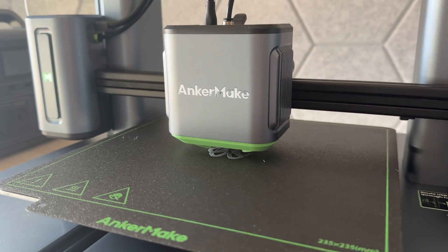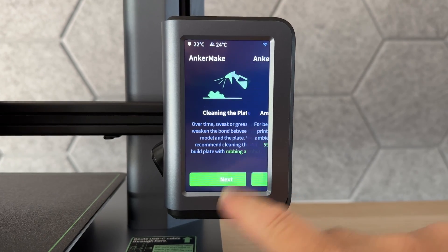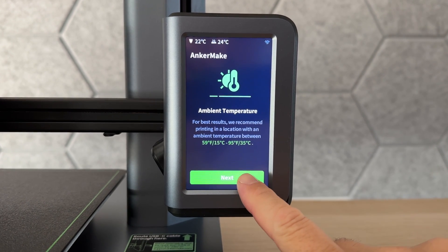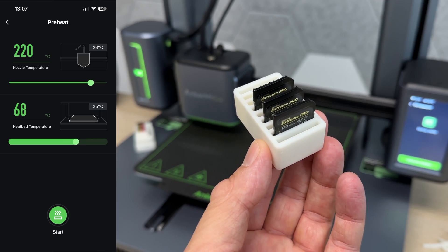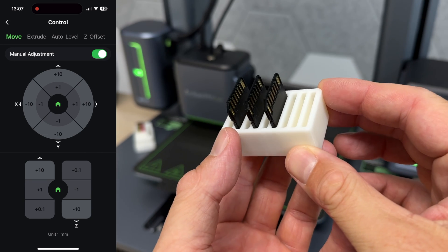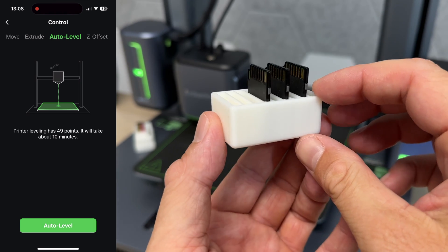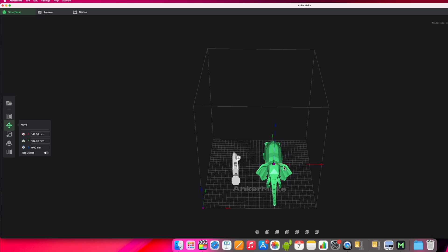Having all these features makes your experience better and allows you to concentrate on the actual printing. Controlling the printer is also pretty simple. First of all, there's a 4.3-inch touchscreen right on the printer where you can change settings and control the printing process. Then there's the Anker Make app — you can install it on your smartphone and control the printer from pretty much anywhere you are.